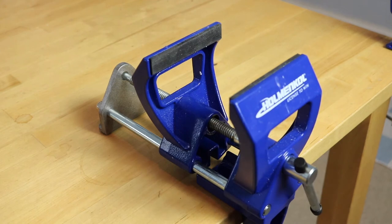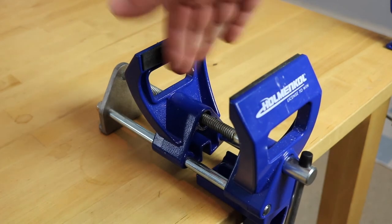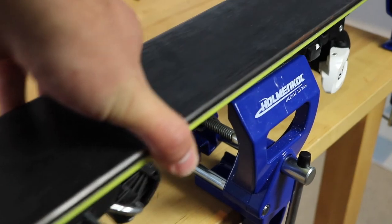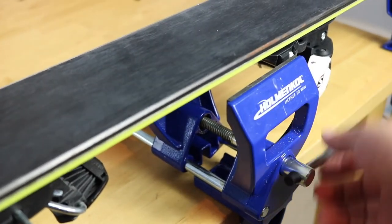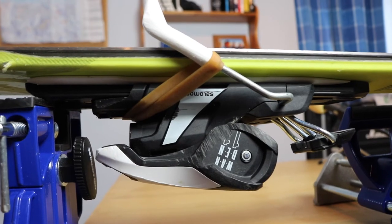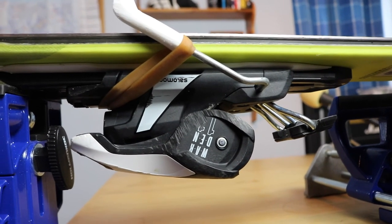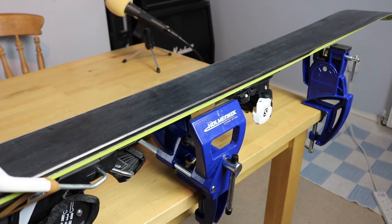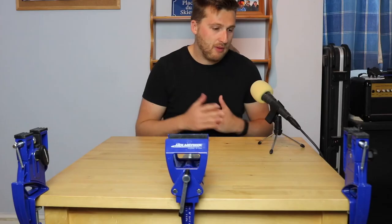These vices are also suitable for skis up to 100 millimeters wide. I've got a set of all-mountain Rossignol skis which are a little bit thinner, and then I've got my fat Solomons which I used on my last season. Both fit on here very comfortably. When you buy this pack it comes with two brake retainers — basically a thick elastic band — which allows you to ping the bindings back and tie them back so they don't get in the way when you're working on the base of the ski.